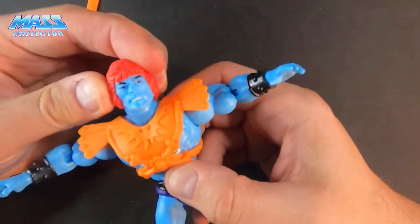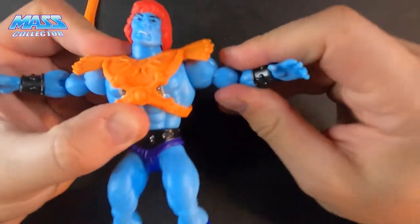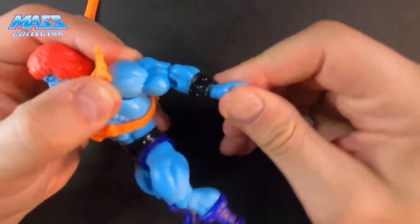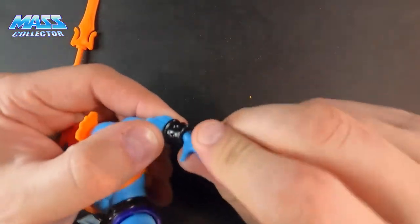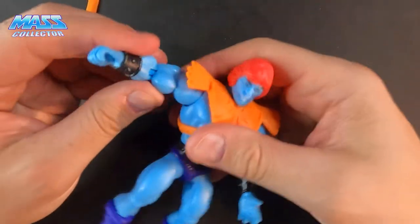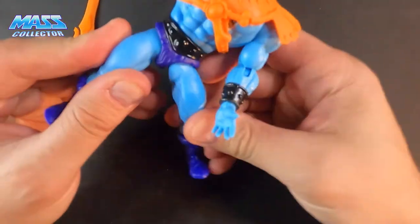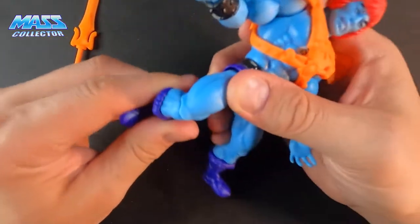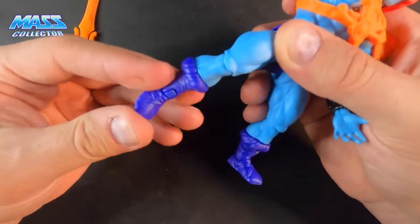There's a little red on the hair here. Articulation-wise: shoulders move, elbows move, hands and arms swivel — wrists don't rotate but hands swivel. Legs move out to the sides, ball-jointed knees. This guy moves really nice — not super loose but not super tight.